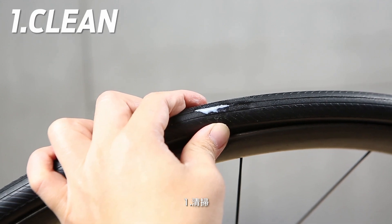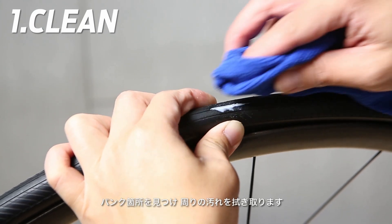Step 1: Clean. Find the puncture and clean the surface area of the tire.